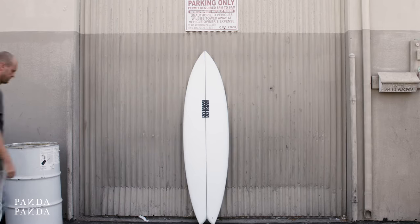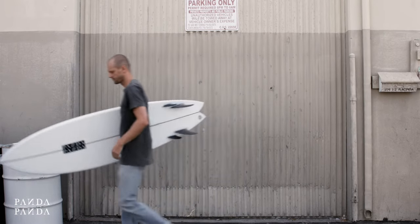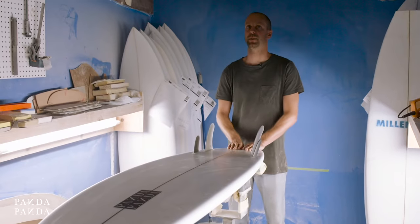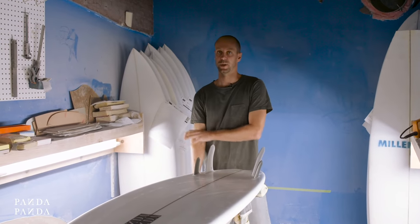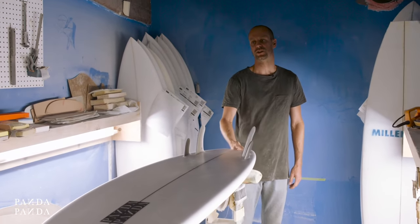The aim of this board was to make a mid-length shaped board or a long fish but keep the performance built into the board. I don't want this thing to just be straight down the line and not be able to turn.